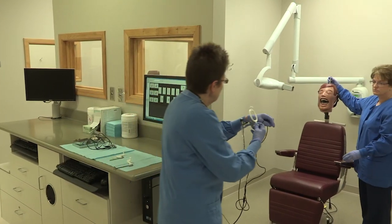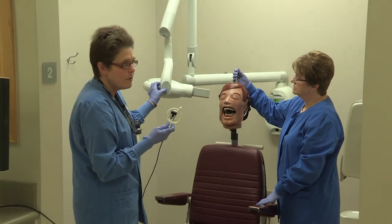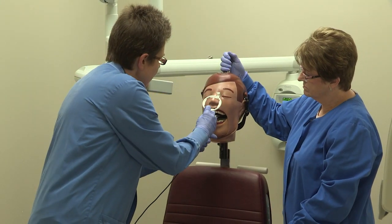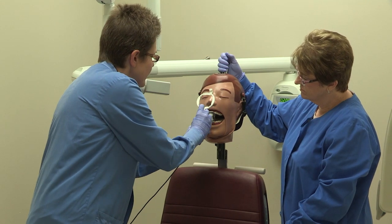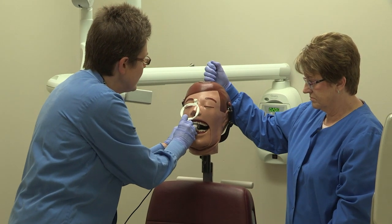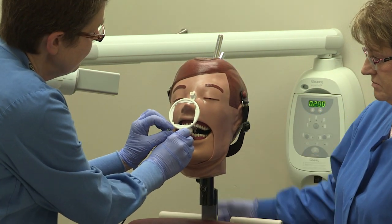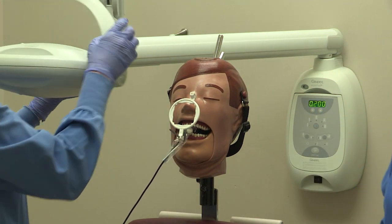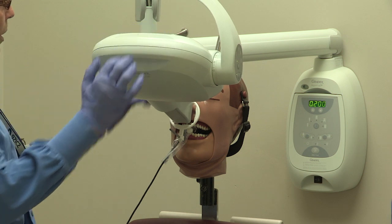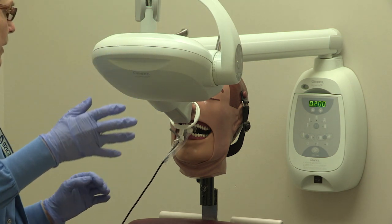I'm going to swing around and take our upper centrals. We have our setting ready to go. Open them up and start with upper centrals — get it behind the two centrals, bring that bite block up to their upper teeth, and have them bite down. Get it behind those centrals, bring that ring up in close approximation. Line up this tube head — you want this rod and this pin to be parallel.